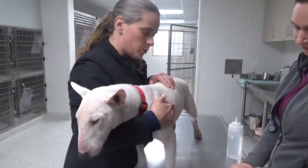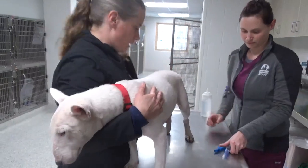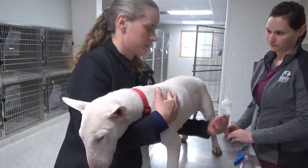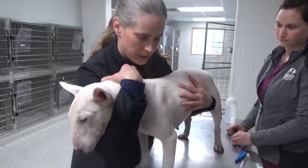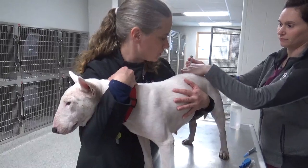For the vaccinations, we'll do rabies and distemper. Rabies will go in the right hip and distemper in the left hip. Again, support their midsection, have a hold of their head, and the tech will perform the procedures that way.